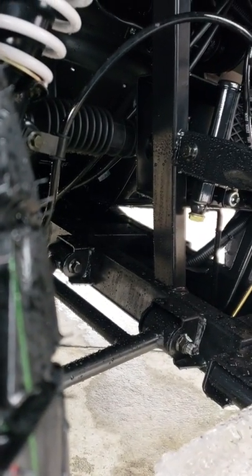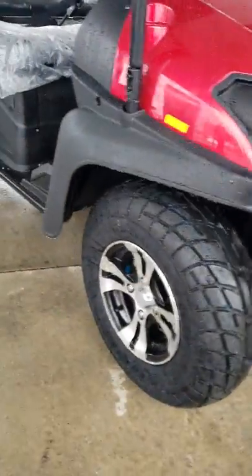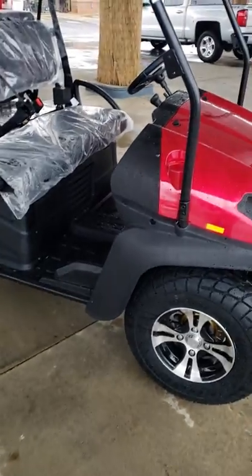You've also got rack and pinion steering. You ain't got to believe how easy this thing steers. This is the gas one. You've got a lot of ground clearance, too. It'll run about 26 to 27 miles an hour with a couple people on it.